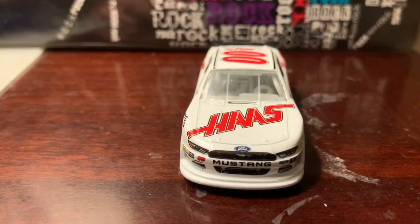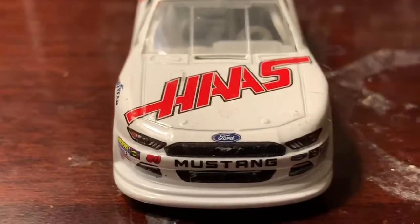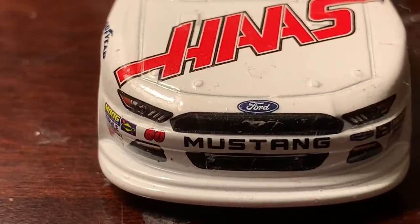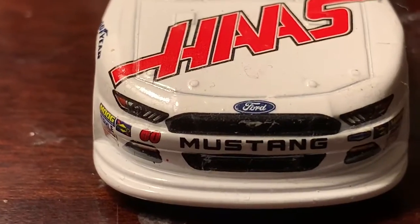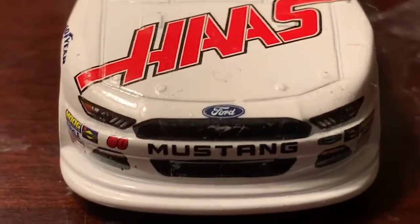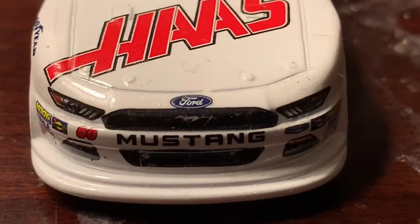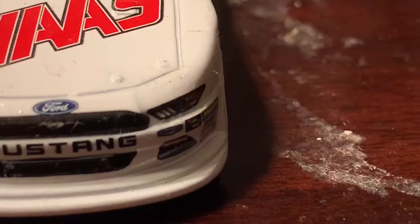On the front and back it unfortunately does not have the Xfinity logo, but it is what it is. On the front you've got Haas for Haas Automation, and the double zero — I love that number font. You've also got the blue oval, Mustang, and Stewart-Haas Racing on the front. That's a cool-looking Mustang.